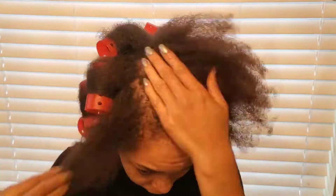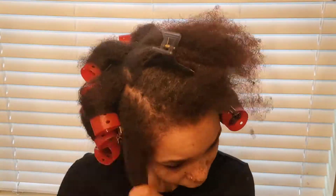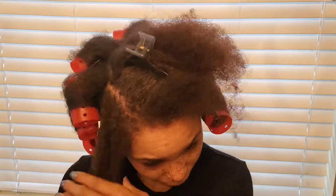I roll up my hair before I straighten it because it means a lot less heat on my hair. I just let my hair air dry so I can worry about the heat at the end.